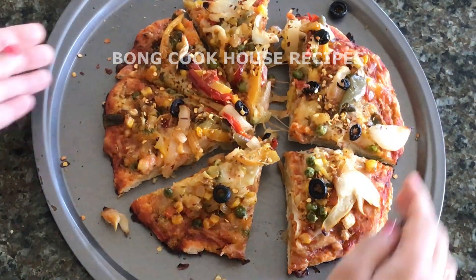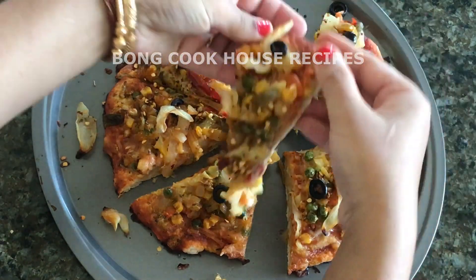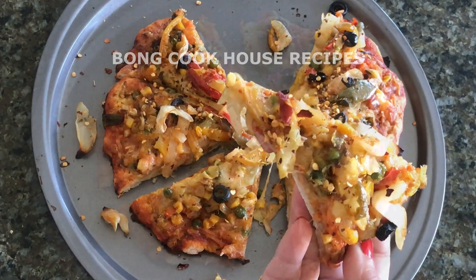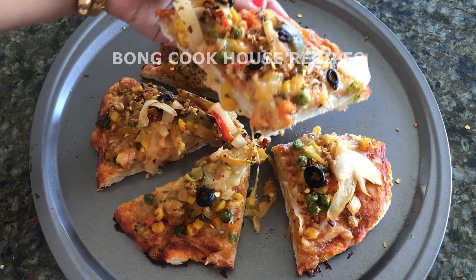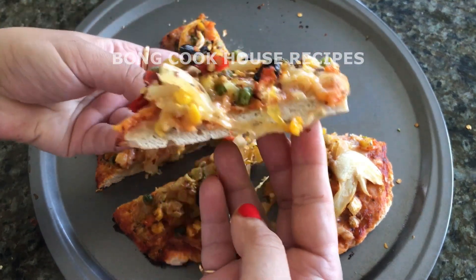This dough comes in a rectangular shape. In this video, I will show how to make round pizzas with a rectangular dough. I have also given an Indian twist to this recipe, so this video is going to be interesting.